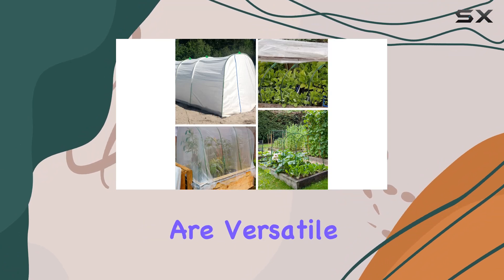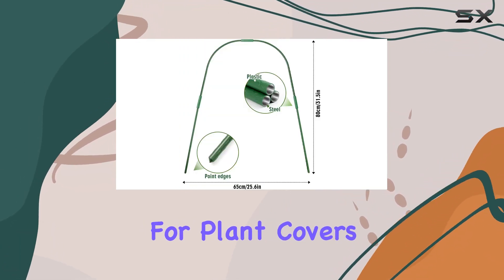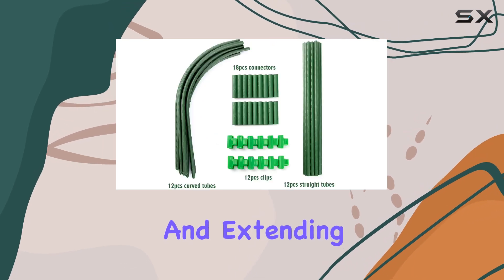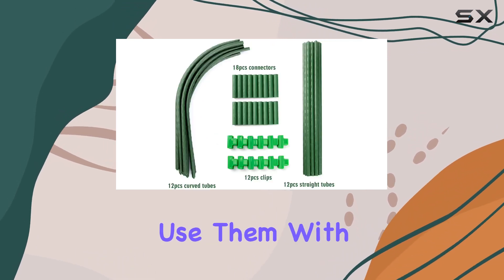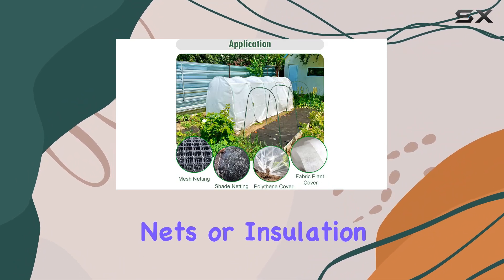These greenhouse hoops are versatile and can be used for a variety of applications. They're perfect for plant covers, frost protection, and extending your growing season. You can use them with different types of covers like insect-proof nets, shading nets, or insulation film.